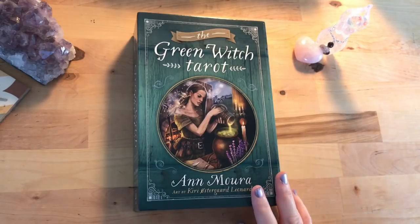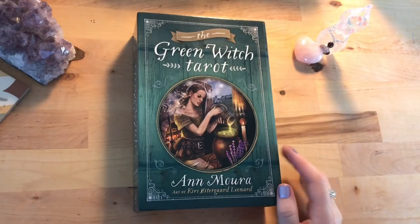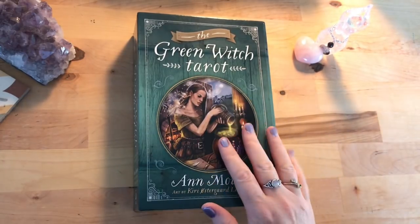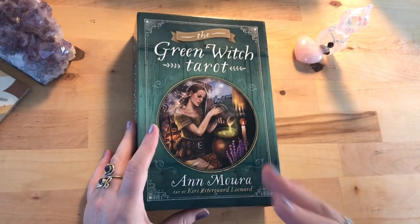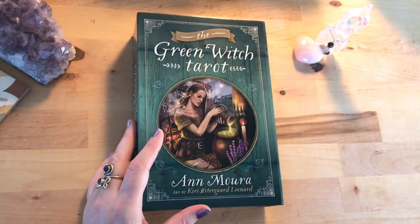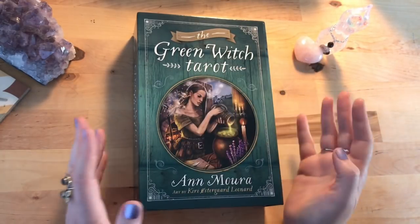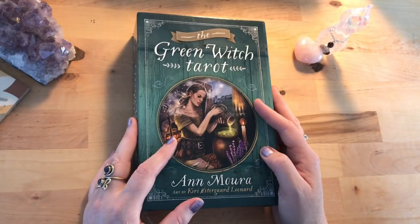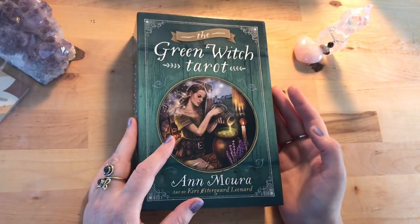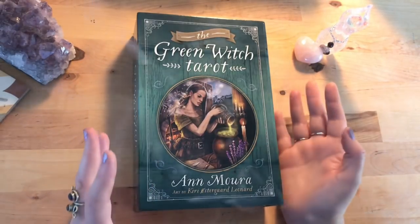Welcome Kingers, it's Jessica the Story Witch and this video is going to be a walkthrough of the Green Witch Tarot by Ann Mora and the artist Kiri Ostergaard Leonard. I wasn't going to do a walkthrough of this deck because there are quite a few already on YouTube, but recently during one of my live streams someone said they'd like me to do more walkthroughs.